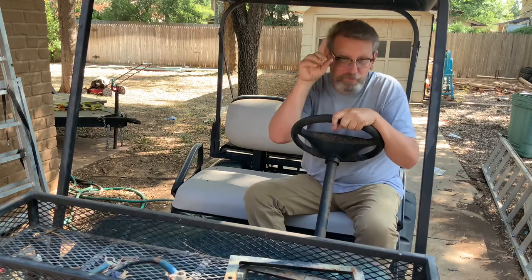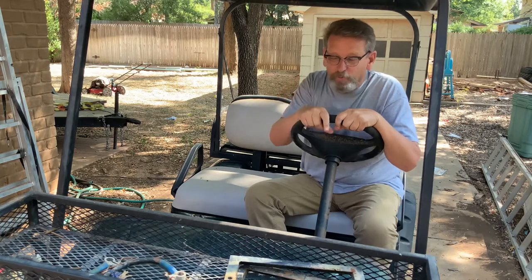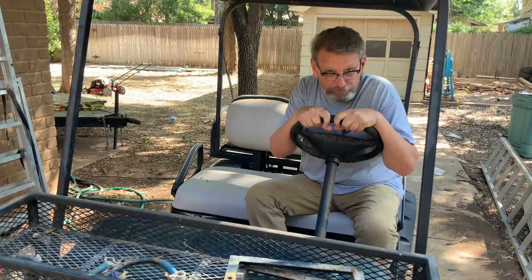Hey, welcome back to Guns Up Review. We're back on Project Ratty Buggy, working on our bad boy buggy, almost ready for hunting season.